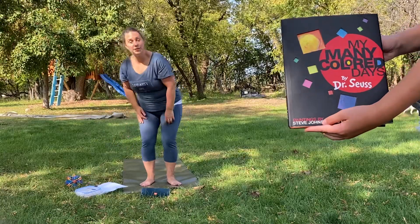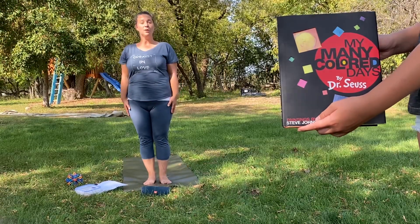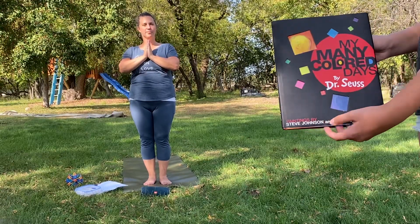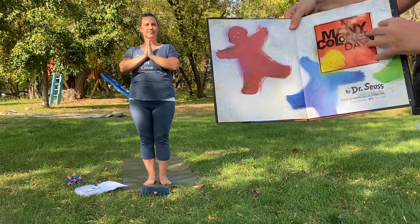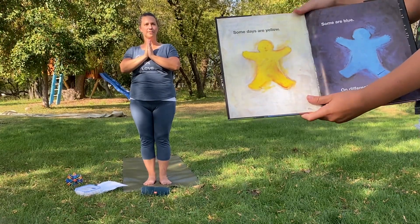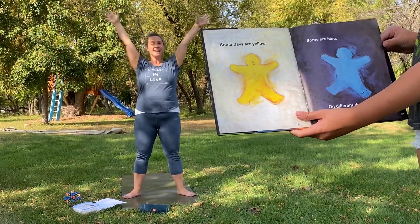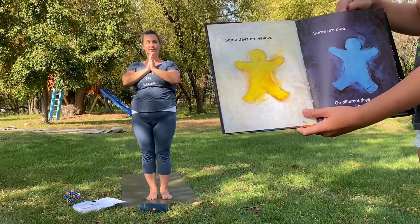Now Ellie's going to read us the story. I'm going to be standing in mountain pose with my hands here while Ellie begins the story and I'll tell you what to do next. My Many Colored Days by Dr. Seuss. Some days are yellow — do a star pose for yellow, you can flash your star fingers. Some are blue — let's go back to mountain for blue. On different days, I'm different too.